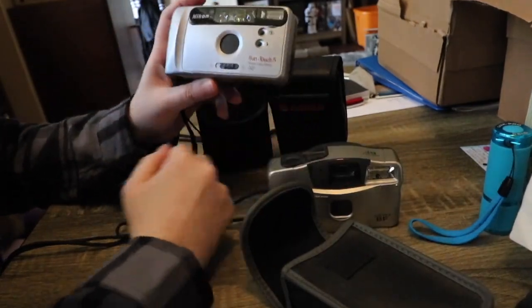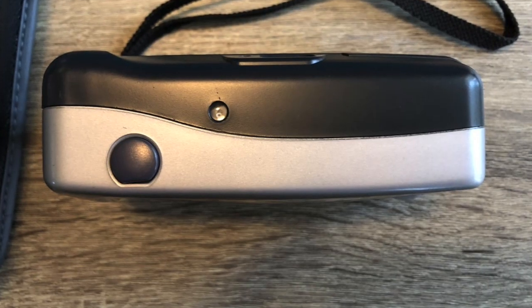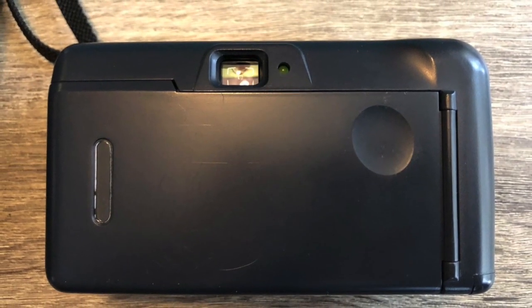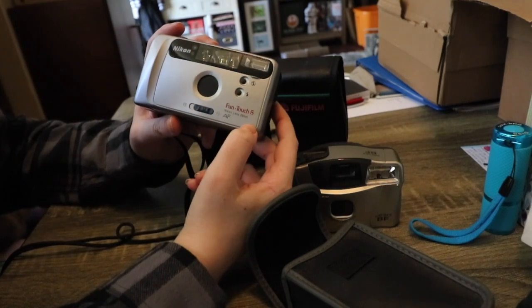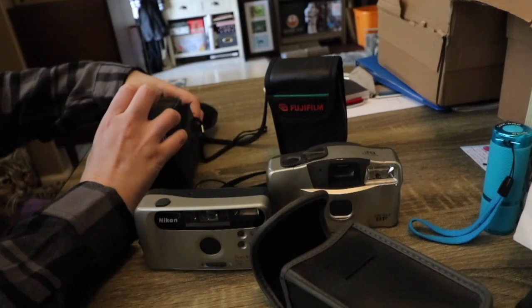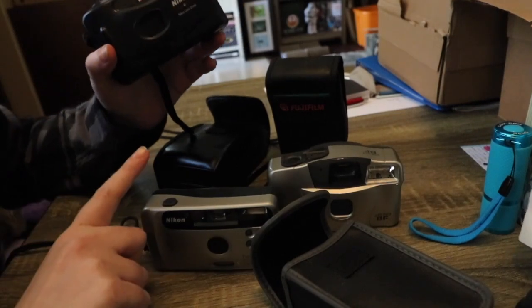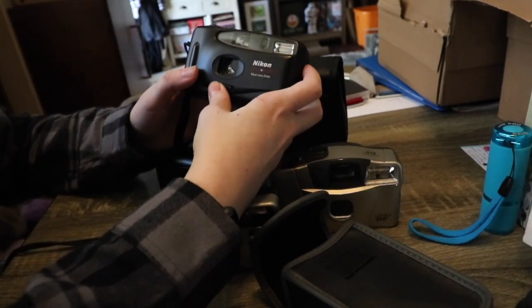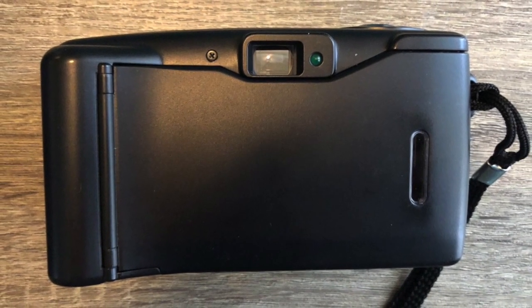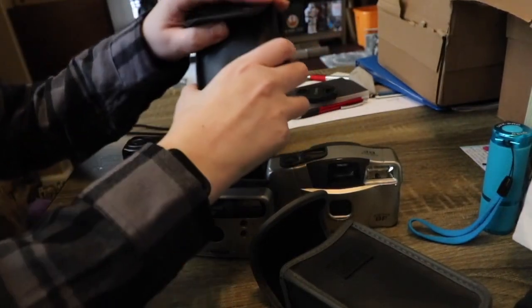Then there's the Nikon FunTouch 5 from 1997, which basically does the same thing — flash on or off, autofocus, a 29mm lens, auto rewind and auto film advance. And the Nikon NiceTouch 3 has a 31mm lens. It's kind of cheaply made, maybe a step up from a disposable camera. We'll give it a try and see what the quality is like.